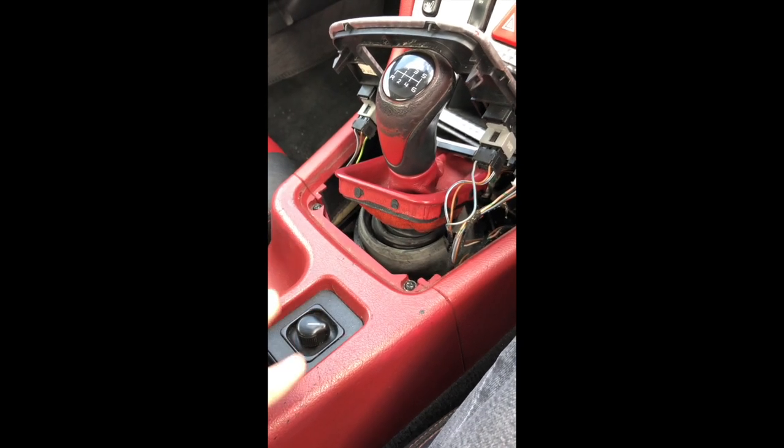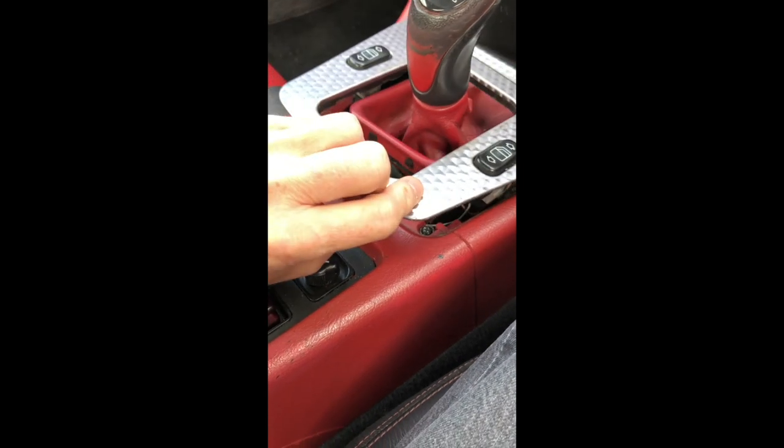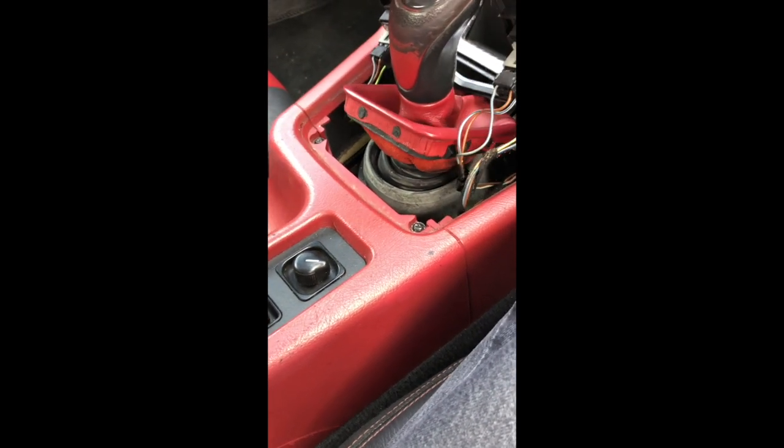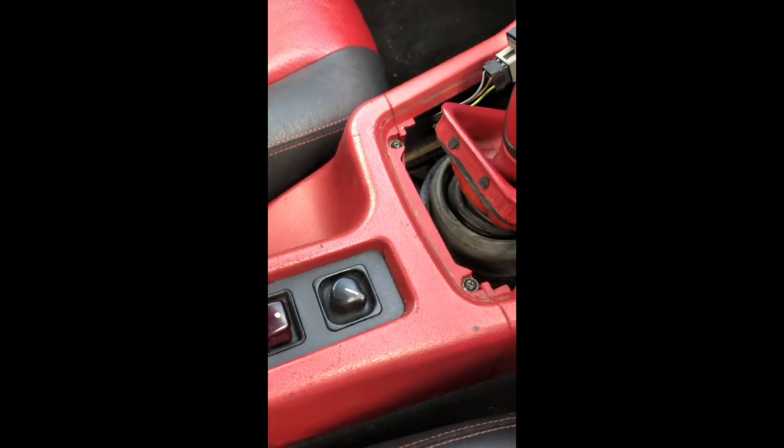In order to take up the center console, I need to pop these two screws here, which means lifting up the center gear stick area, just propping them up, and then there's two nuts at the back of the console there. Having taken those four items out, it should just pop up. I've propped up the center console.